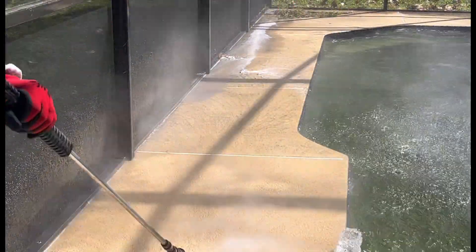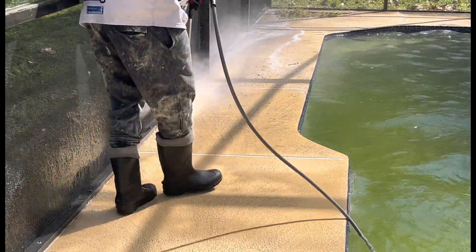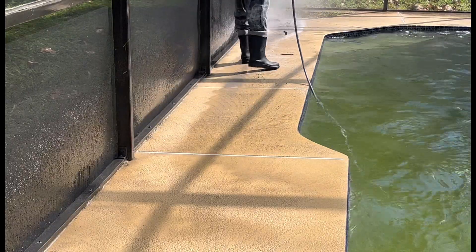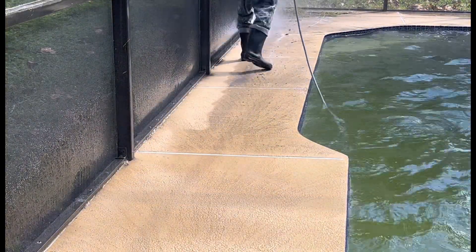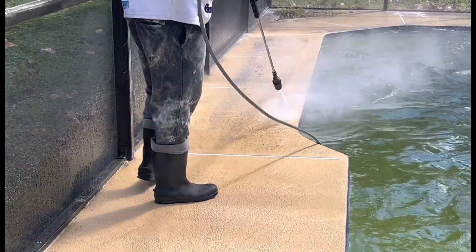Right here we're finishing up turbo nozzling everything. This thing came out good — the property came out excellent. I'm talking about real good. We got its color back. It lightened up real good for us. And that's it — we'll be back to do the driveway and I'll drop that video for you guys tomorrow.